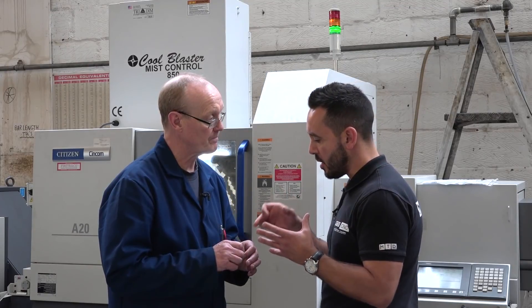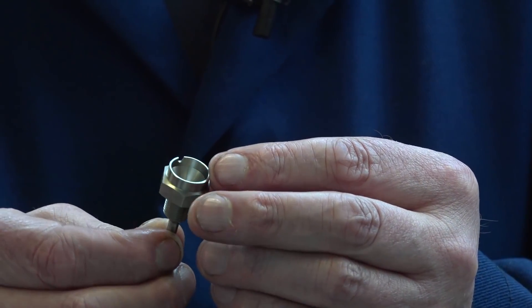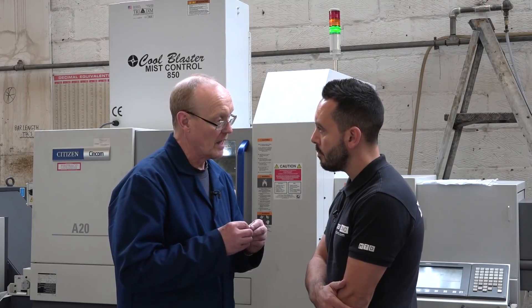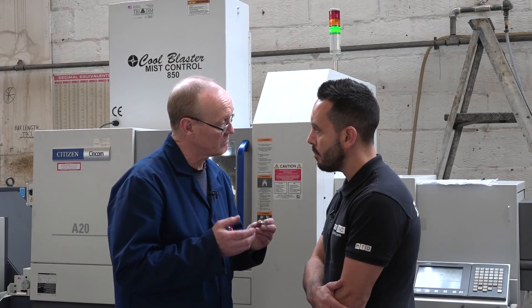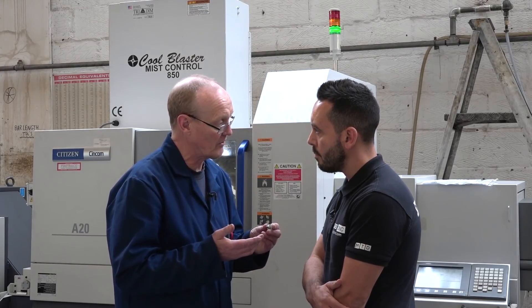So how did you manufacture these particular components before? We used to use a sub spindle machine where one head picked up one end and one the other end. Because it broke down we went along the sliding head route and we found it to be absolutely fantastic.